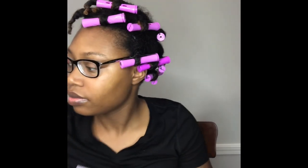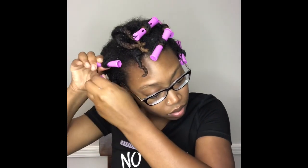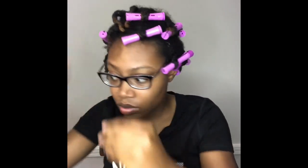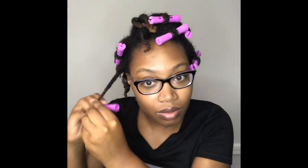Once I'm done twisting all of my hair, I take some purple Pomerantz perm rods and apply them. I roll each one a little tight, about three-fourths of the way, and I do that for all my twists. That is going to give me the fluffy type of curl that I'm wanting.